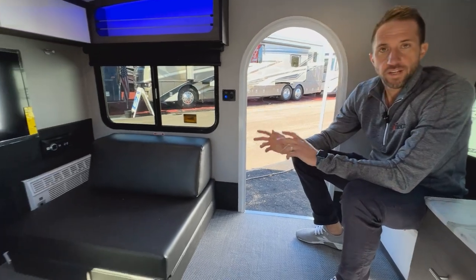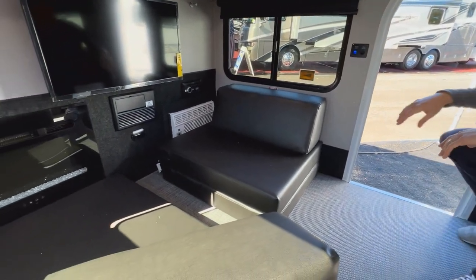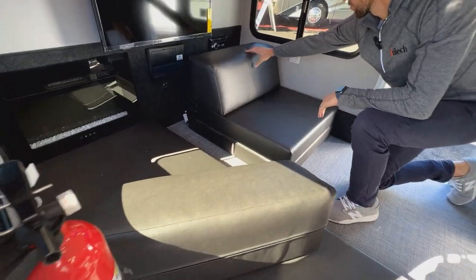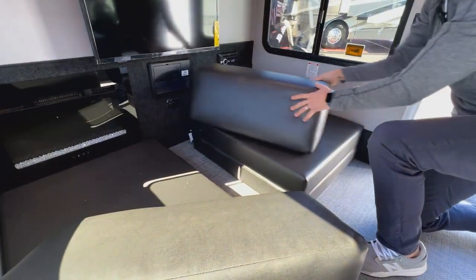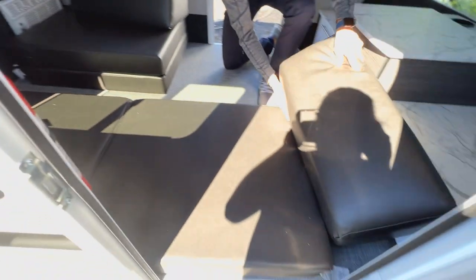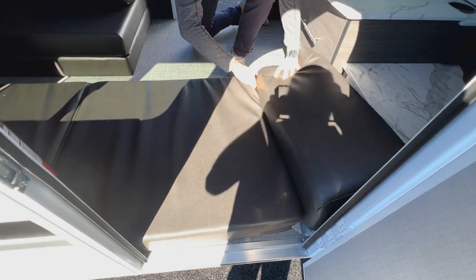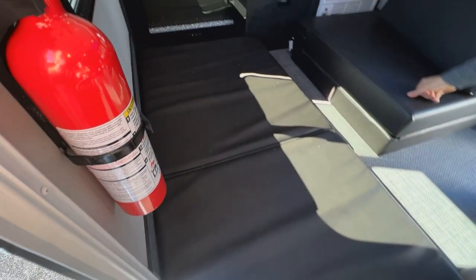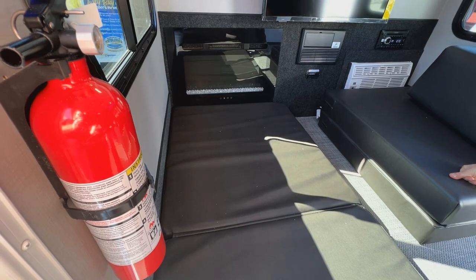The Luna also comes standard with two futons. They're set up so you can sit in them with an adjustable back section, and they also stretch out flat into a bed. You can use the top piece as a headrest across the width, and when both are extended out you have a 60 by 80 bed in place.